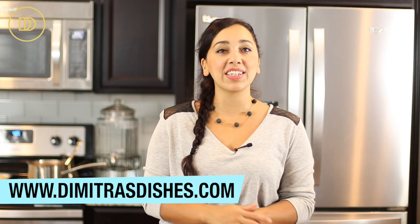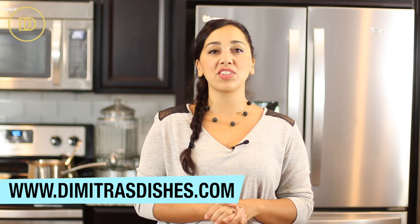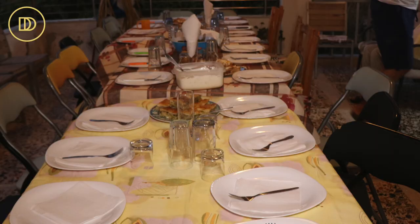I know that you guys are going to love this. Head on over to the website and print the recipe at www.DimitrasDishes.com — the link is in the description box down below. Thank you guys so much for spending time with me today. I will see you all next time.